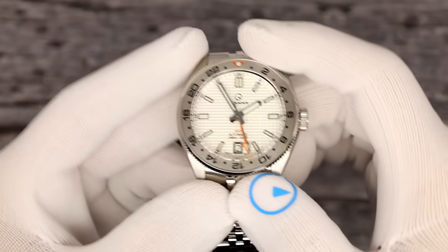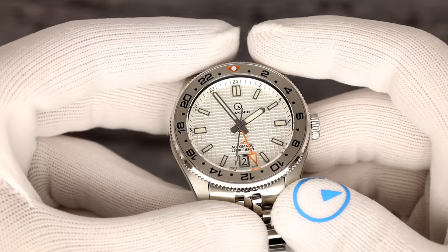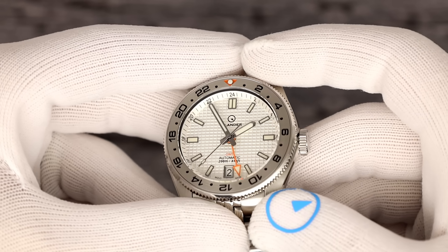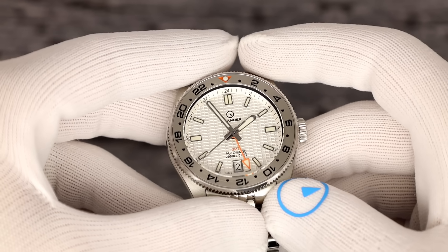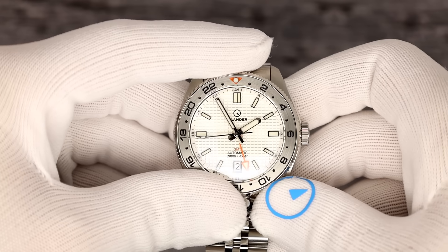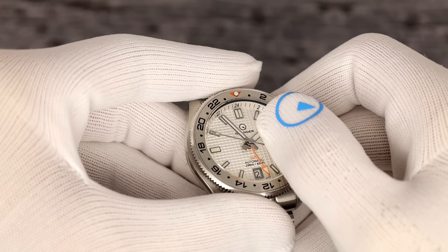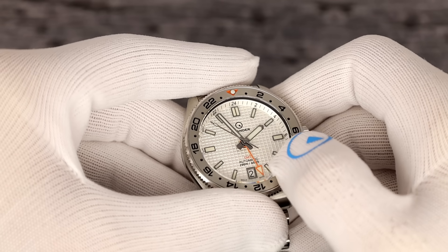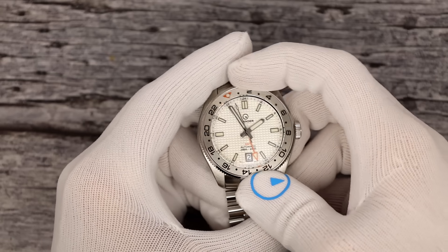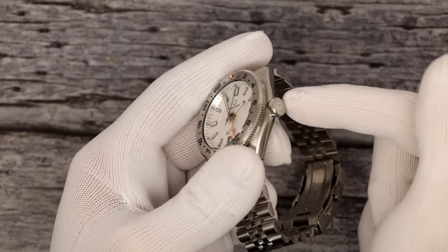Let's pull in on the dial first. You can see that really cool dial — waffle pattern. This one is a silver-whitish color, definitely more white than silver. As I go off-angle you can see it. Silver hands. Silver indices. Orange accenting GMT hand matches the orange triangle at 12. The bezel is bi-directional, clicking into place so you can set your time zone functionality.